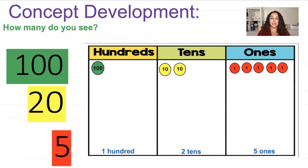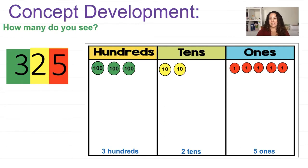Let's switch out our 100 card and make it a 300. Now I have this new number: 320 and 5. To show that on my place value chart, I would add two more hundreds chips, changing the unit to three hundreds. So now I have three hundreds. When I put them together, it looks like 325. When we expanded the number it was 300, 20, and 5. Remember, when the two is in the tens place it represents 20, and when the three is in the hundreds place it represents 300.